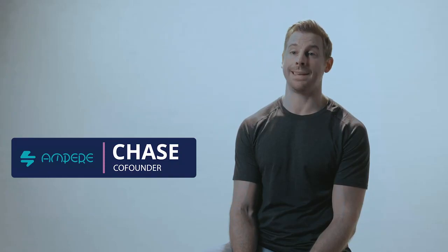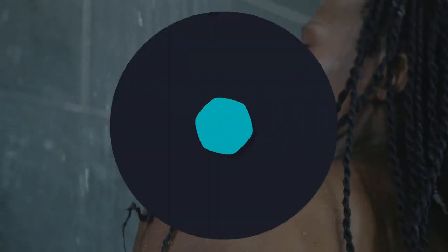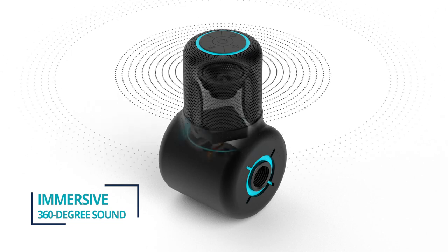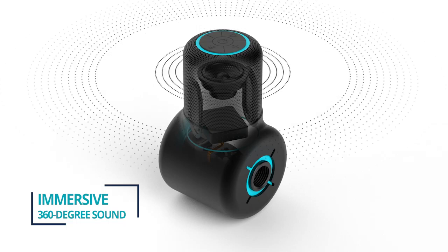Just because we designed ShowerPower to be eco-friendly doesn't mean it's lacking in tech. For whatever you like to rock out to, ShowerPower delivers big immersive sound in your bathroom. Our own Soundwave Diffuser delivers 360 degrees sound, so you will always have great multi-directional sound no matter your shower type.